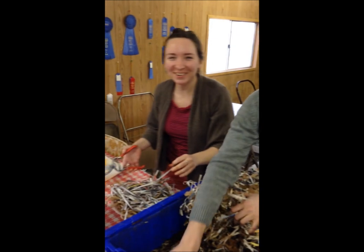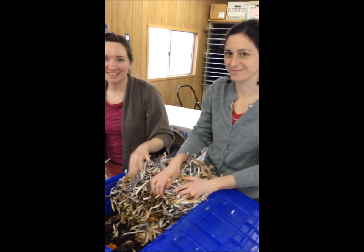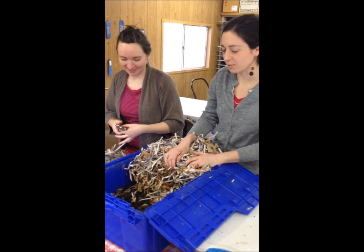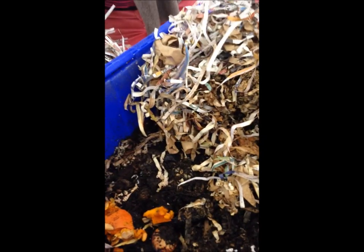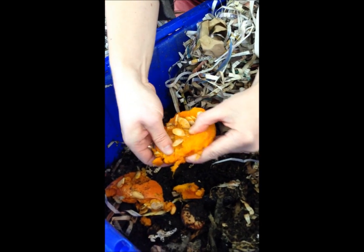Hello ladies. Hello. Hi. How are you doing? Good, good. How are you? Great. What are you doing? We are feeding our worm bin. What are you feeding? Worms. Well, worms are vegans. They really like squash. This is their favorite. Really? Their favorite is squash? That's great.